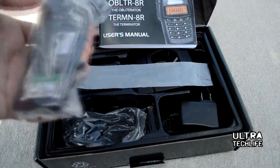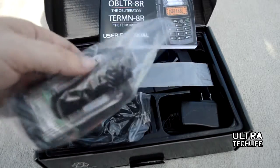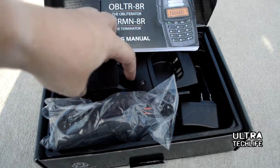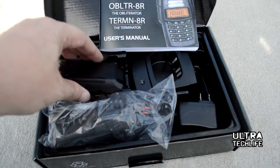It includes a 2200 mAh battery, high gain antenna, earpiece with remote microphone, desktop charger, belt clip, and wrist strap. You do get a paper user manual, but we recommend the PDF file available online. We'll show you how to program this in a second.